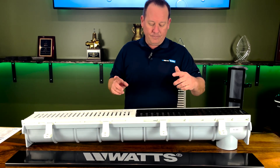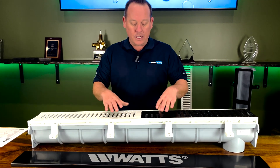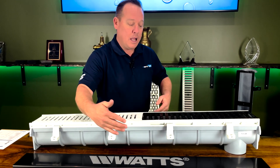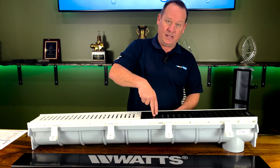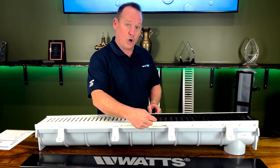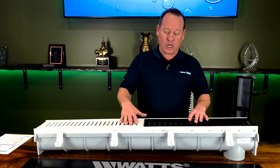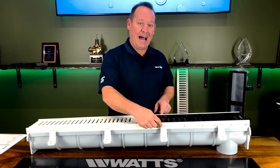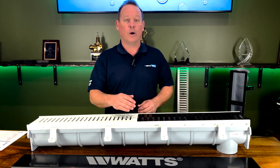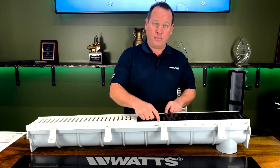We have two different frames: a poly frame and a ductile iron frame. This matters because we need to know the weight rating — how much weight will be on this at any point in time. The frame and the grate together determine the weight rating, which runs from A, B, C, D all the way up to F. With a poly frame, the highest weight rating you can achieve, regardless of what grate you put on it, is only a C.